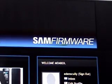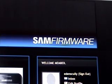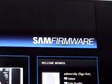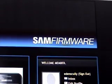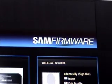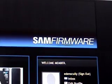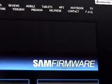Hi YouTube, Eden Roy here. First of all, I'd like to thank everyone for the support you guys have been giving me so far. The reason I have Sam Firmware on my screen is that today's episode is dedicated to stock ROMs and custom ROMs. Sam Firmware is the website where you can download different firmwares for your Galaxy Mini and other Samsung devices.